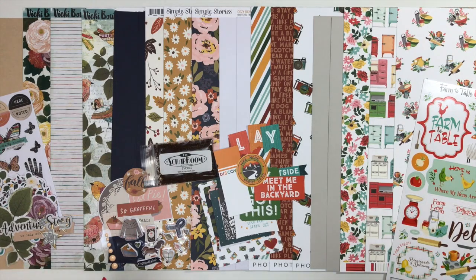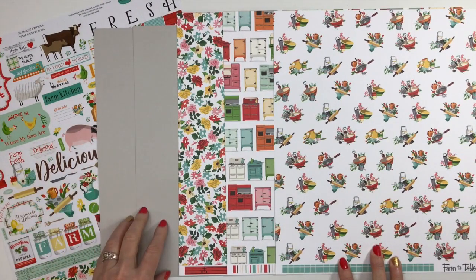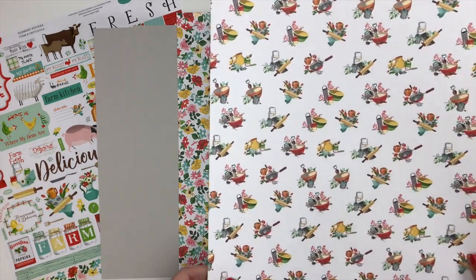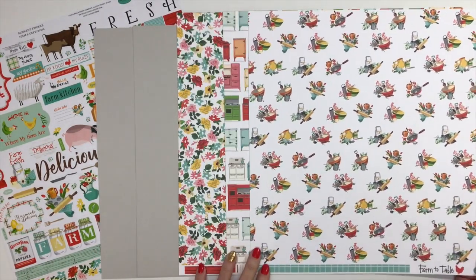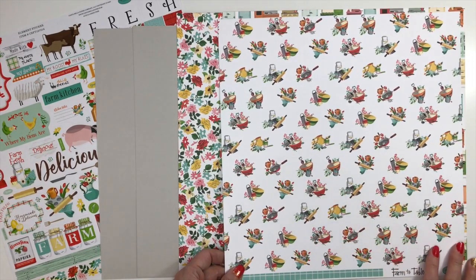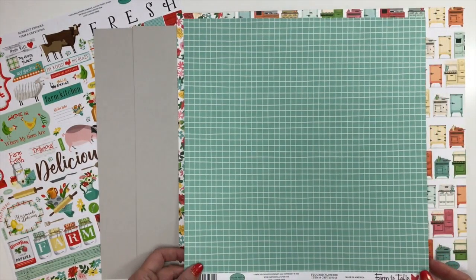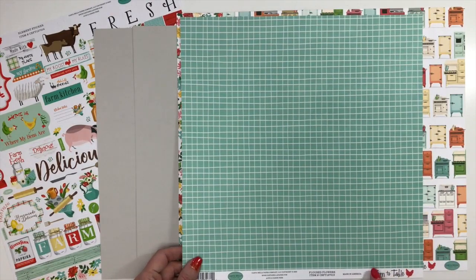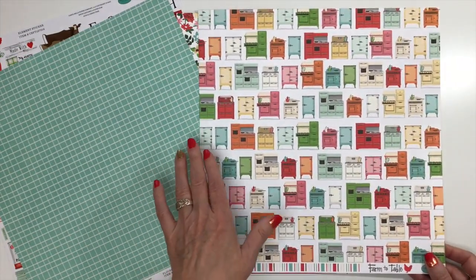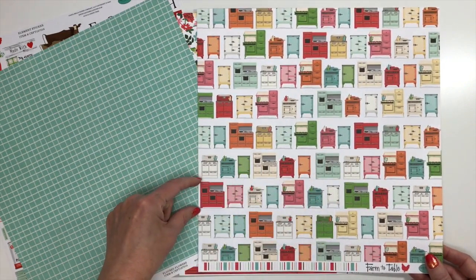From Carta Bella, Farm to Table — you're going to start with two sheets of smoke cardstock. Your patterned paper, of course, is the heavy textured cardstock weight that Carta Bella is known for. We have the mixing bowl and the little sifter and rolling pin — just all of the kitchen items, so cute. Then we have a plaid design in aqua, one called Flowered Flowers, and this one with all the antique stoves and cabinet trees — so much fun. You could cut those apart and use them as a border or as embellishments.